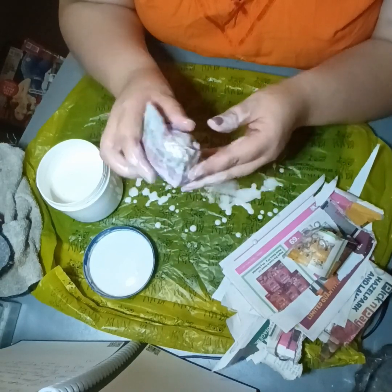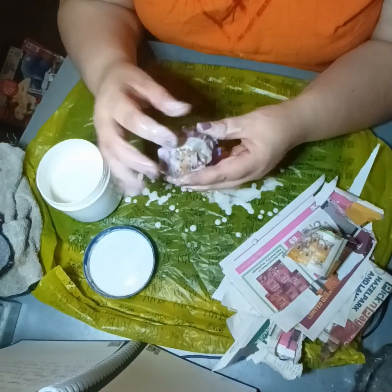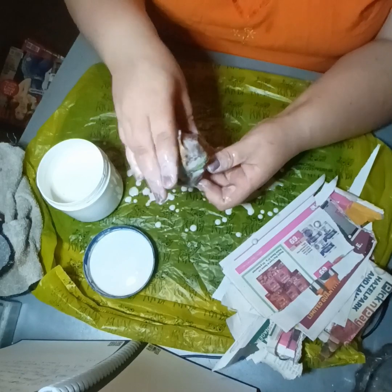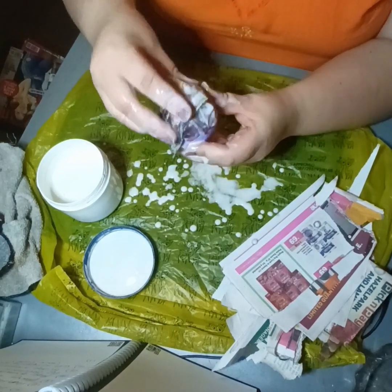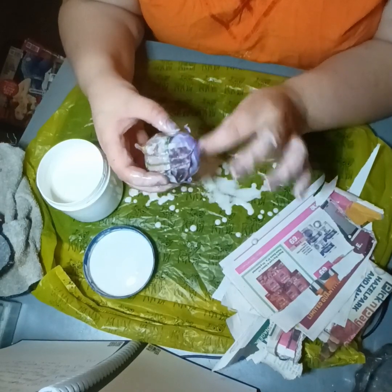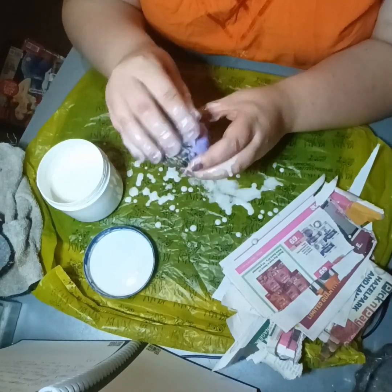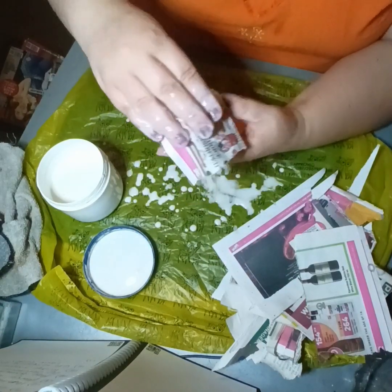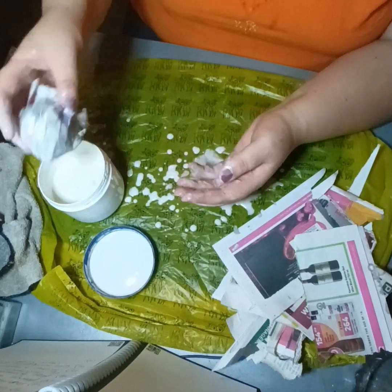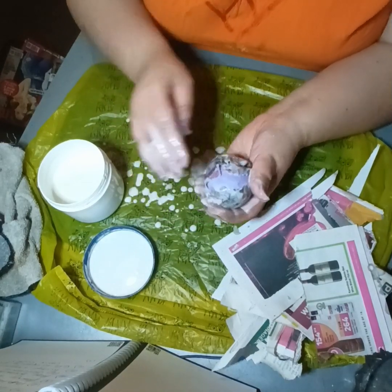Papier-mâché is a fun thing to do with kids — it's messy, believe me mommies and daddies, but usually so much fun and all the kids generally love getting their hands dirty. So I'm thinking I'm just going to do this whole ball and then find the middle and cut it open with a crafting knife. Hopefully that works — if it fails, it fails. It's already sort of looking egg-shaped, sort of. Maybe I should have made it a bit more oval.